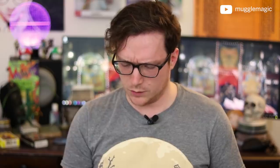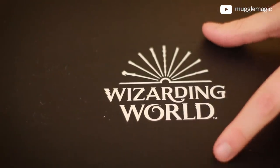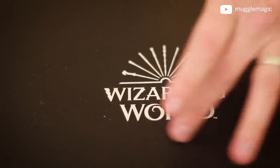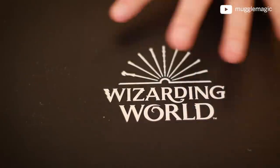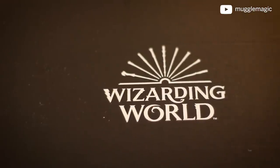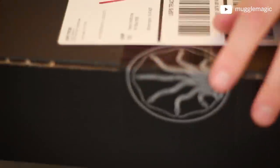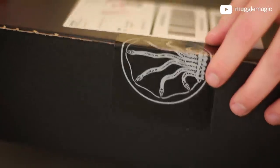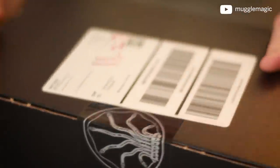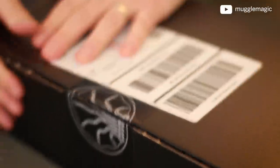I guess we'll start off with Loot Crate. One thing I will say is that I do love Loot Crate's logo — it's actually the Wizarding World logo. I love the fact that they have this logo on the box, and they always have a pretty cool-looking tape sealing the box closed. Let's go ahead and open this up and see what's inside.